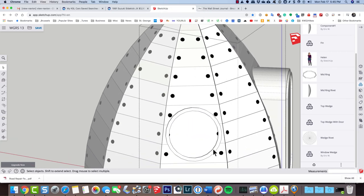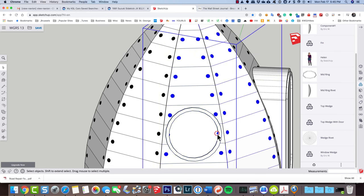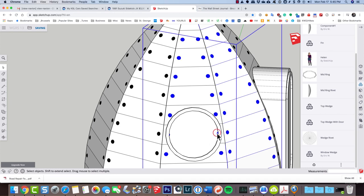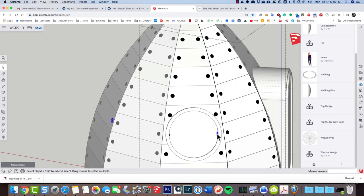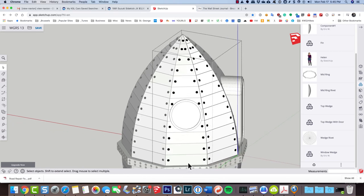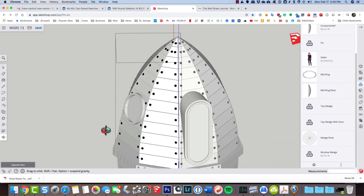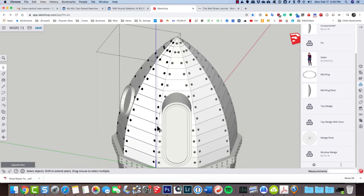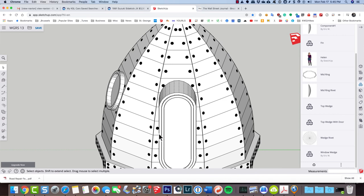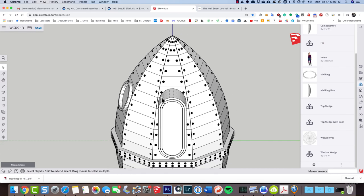I've now got rivets there. I can click outside, double-click in, click on that rivet and delete it, click on that one and delete it. That looks pretty good — I guess I could add one in here but it's probably not really necessary. The same changes were made over on the other side. So click outside and I've got rivets along there. You can just go in and add any missing ones if you want.